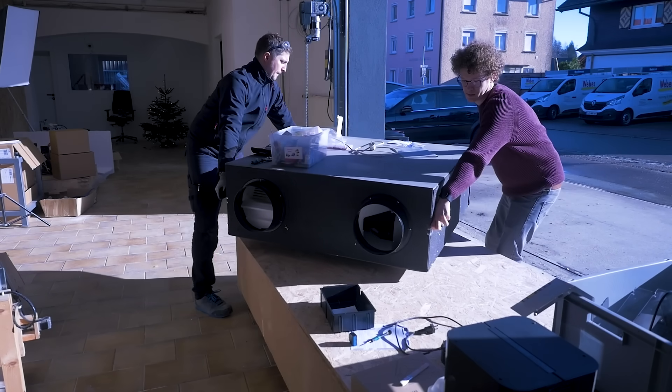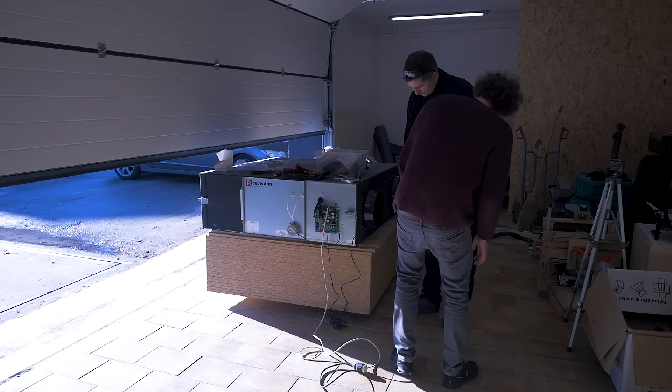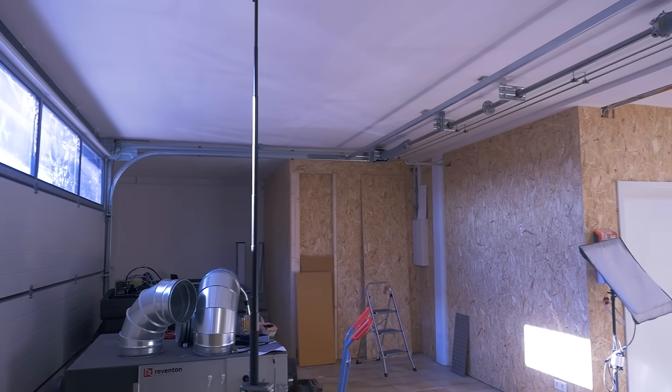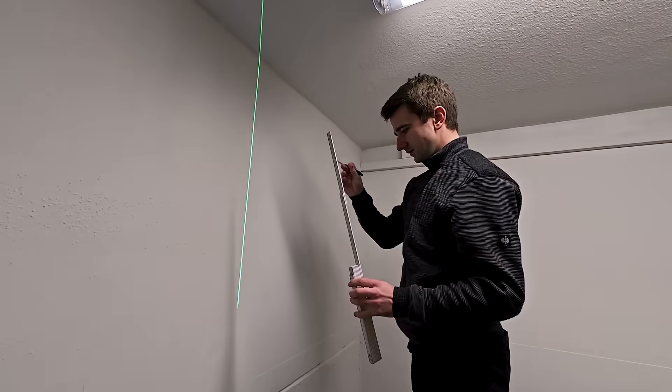Let's fire it up. The only way to test the airflow is this. The machine will hang up in the corner and we need two big holes that our neighbor could drill for us.